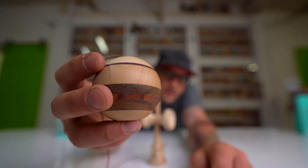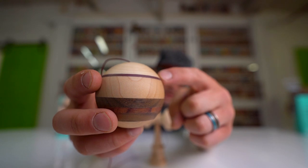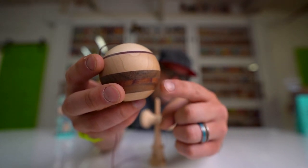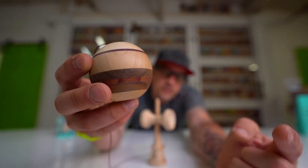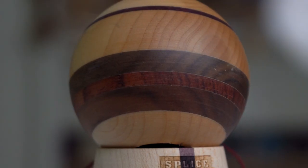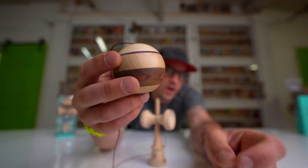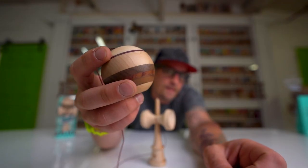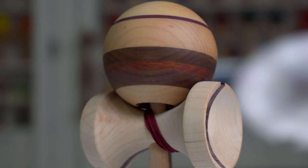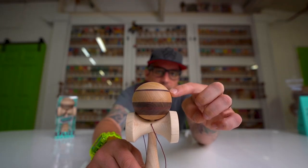Now let's get into the tama, the most beautiful part of the whole thing. Going from the top down, we have maple, a small little slice of purple heart, a little bit more maple, and then walnut on each side of the stripe of padauk — some people call it 'paddock.' It's an orangish brownish wood and it is very beautiful. It's a little heavy though, so that's why we have the padauk down here balancing out with the purple heart up top, and then classic maple right down at the bottom.